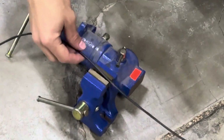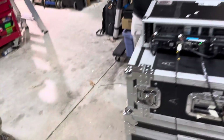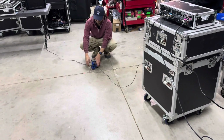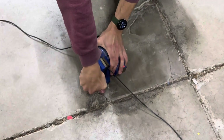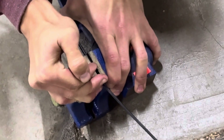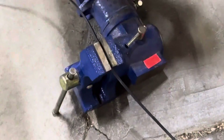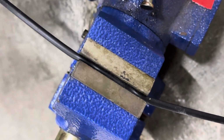We're going to use a vice and put the cable in between — this is probably the end of this cable. We'll see what happens. That's definitely crushing it.